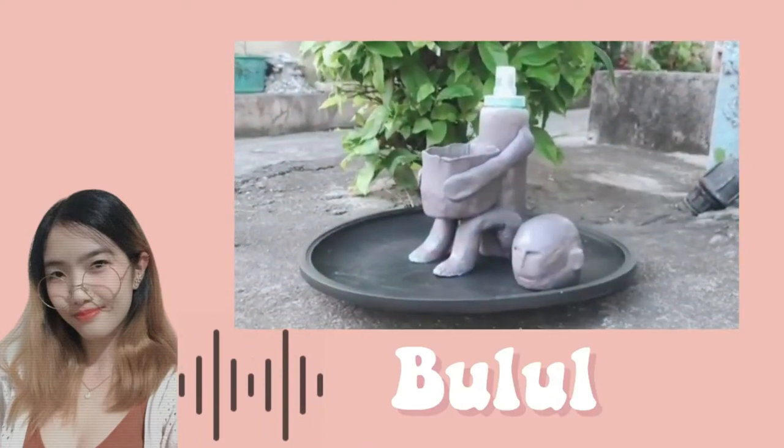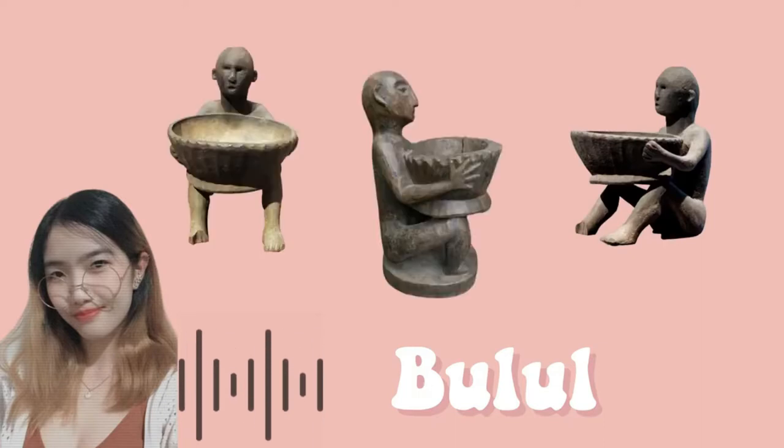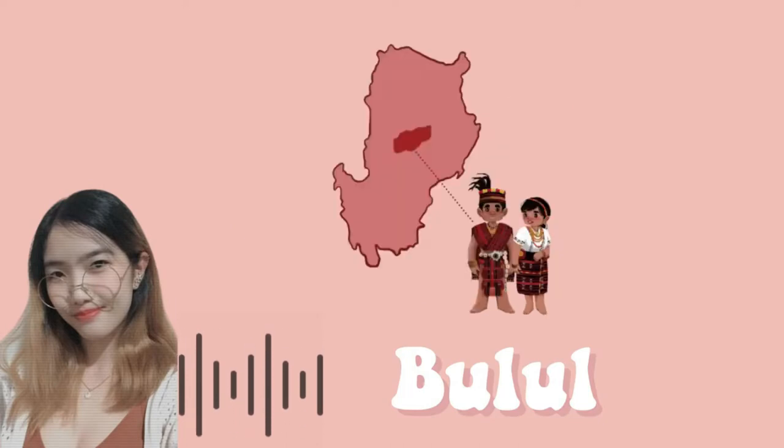For those who don't know or haven't heard of this, a bulul is a carved wooden figure used to guard the rice crop by the Ifugao peoples of northern Luzon.